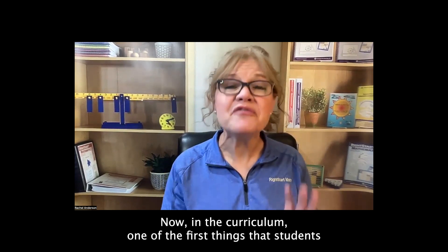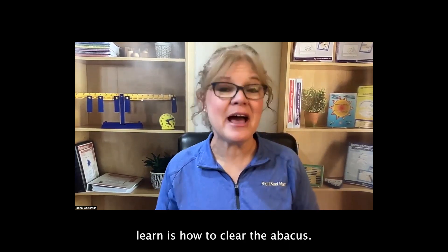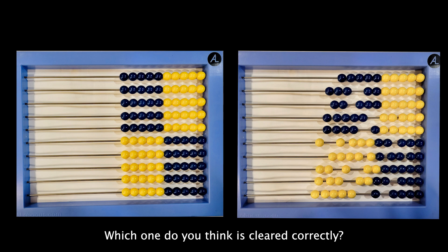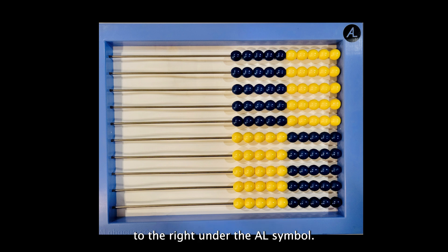In the curriculum, one of the first things that students learn is how to clear the abacus. Here are some pictures of the abacus — which one do you think is cleared correctly? This one is the correct choice. The abacus should be cleared so that all of the beads are aligned to the right under the AL symbol.